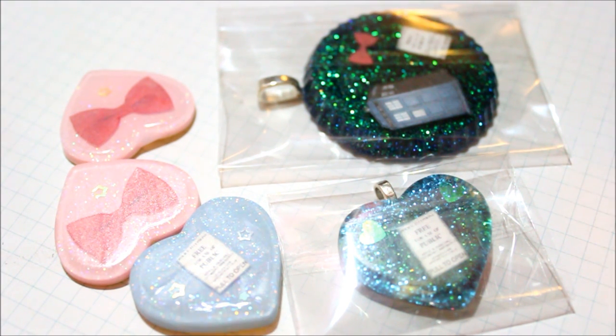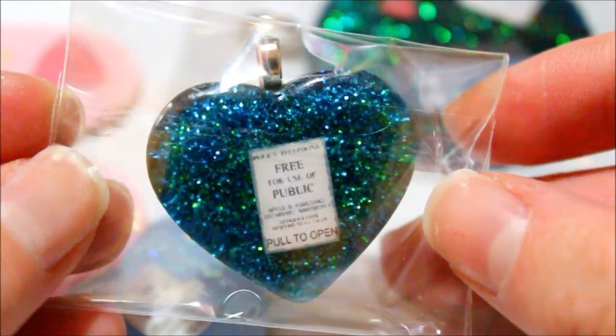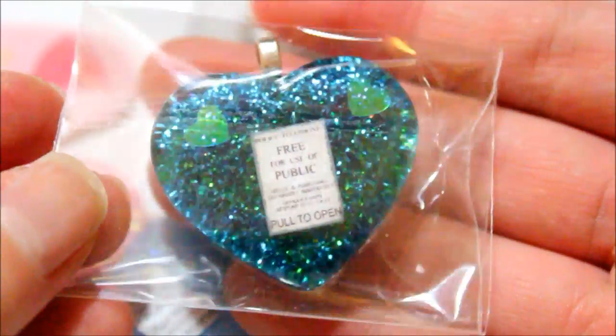I might add an extra clip at the end if I make anything new. But I'm going to get started. I'm going to start with the two pieces I have in the wrapping — I'm not going to unwrap them but I think you can still see them pretty well.